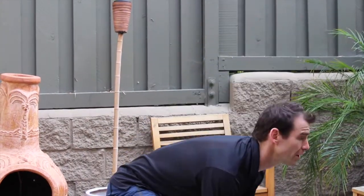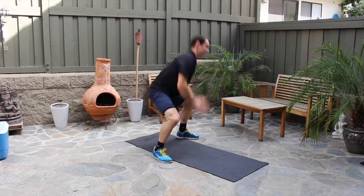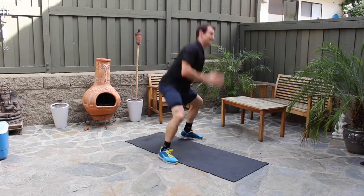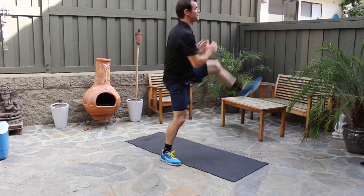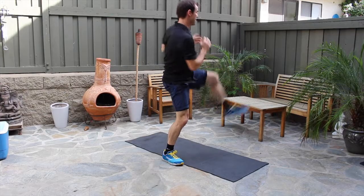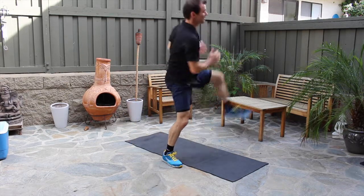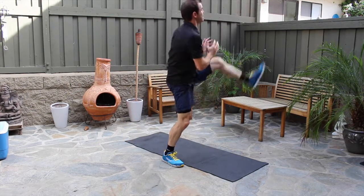We're doing 30. Notice I'm looking up to keep the spine straight, butt down. As you start to get fatigued and reach around rep 25 or so, slow down — don't go down to the floor. Last two, nine and ten. All right, good work — shake out the legs. That's 30.